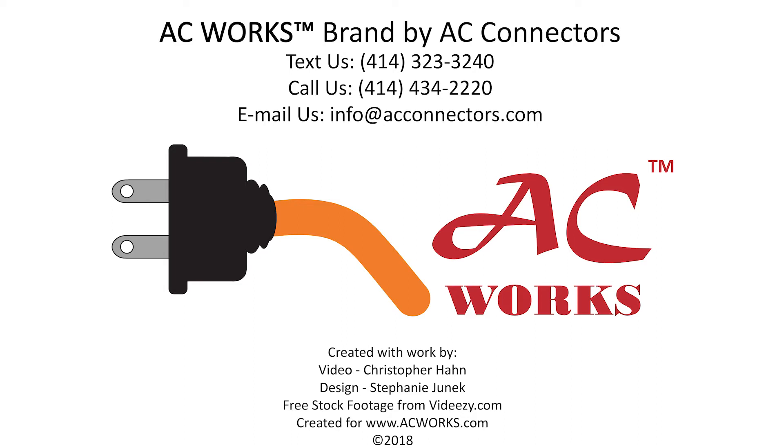Check us out on Facebook, Pinterest, and Instagram. Give us a like and subscribe to our YouTube channel to see more videos just like this one. Shoot us an email if there's a topic you'd like to see us cover. Thank you for watching!